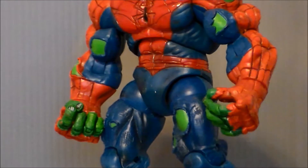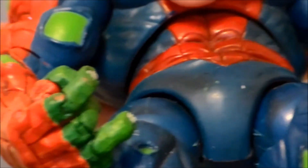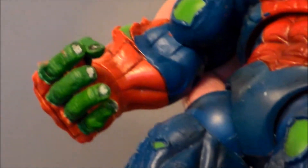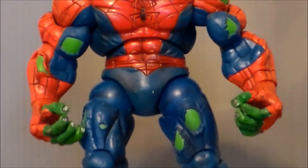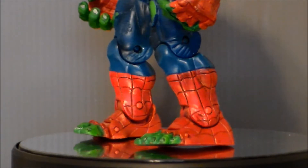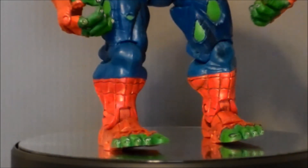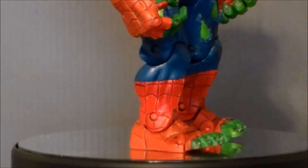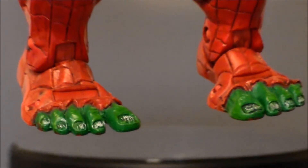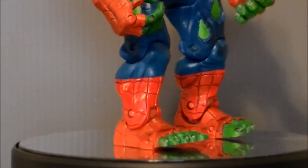Not only on the fingers but also on the toes — all the rips in the shirt everywhere look great. The paint apps on this figure, I just can't say how awesome they are. Look at that detail on those fingernails close up — that is just amazing. We just do not see that level of detail in action figures today. Same goes for the toenails poking out through the feet — just amazing that they did that back in the day.